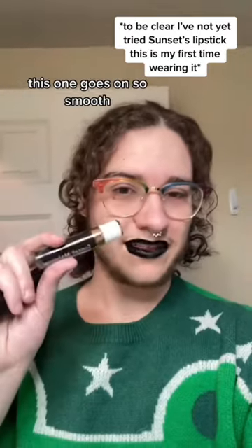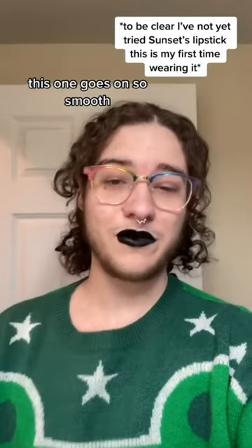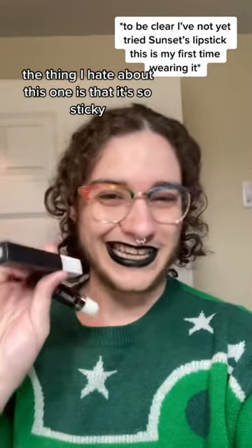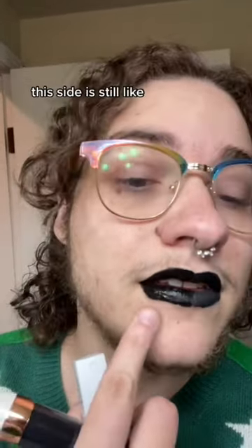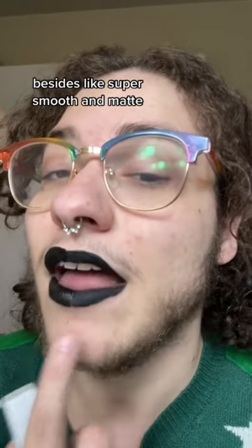I've got both sides on. Right away, this one goes on so smooth. The thing I hate about the Maybelline is that it's so sticky — you can see, I just put this on maybe a minute ago, and this side is still super shiny and tacky, while this side is super smooth and matte.